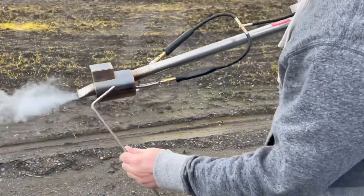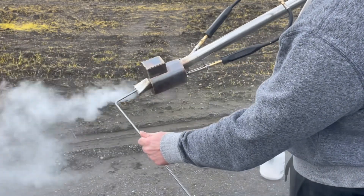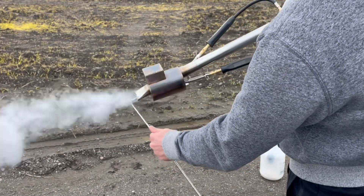If it does get clogged in the front, grab your cleaning rod and put it in the front and push that out — or use a hive tool.